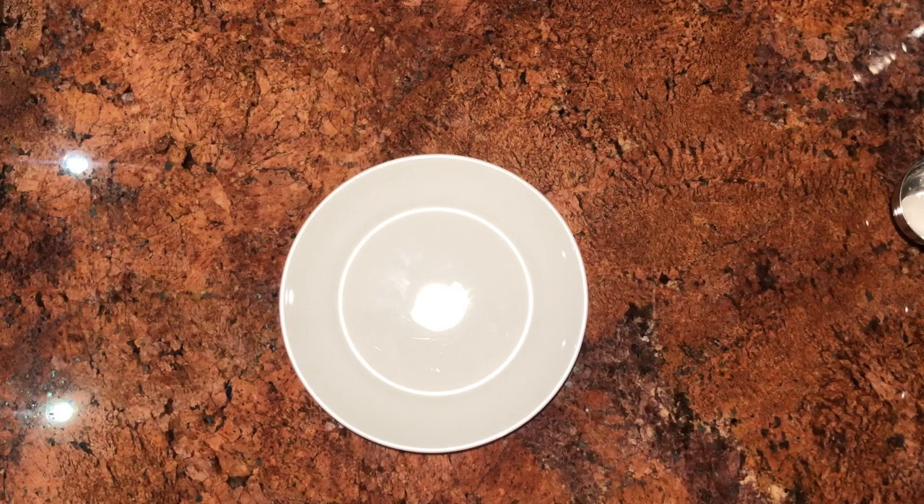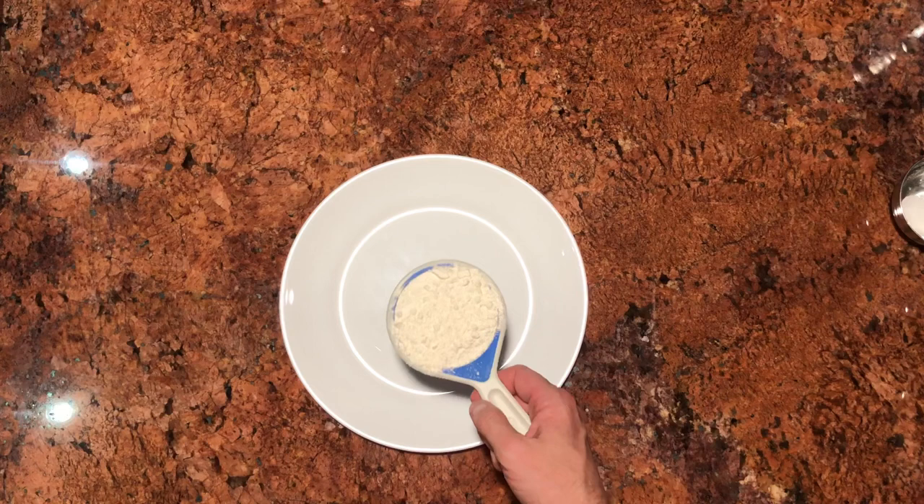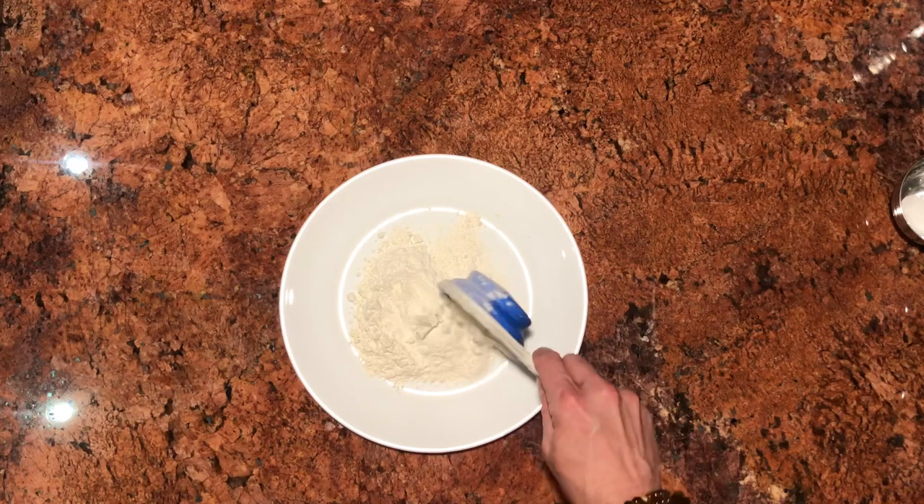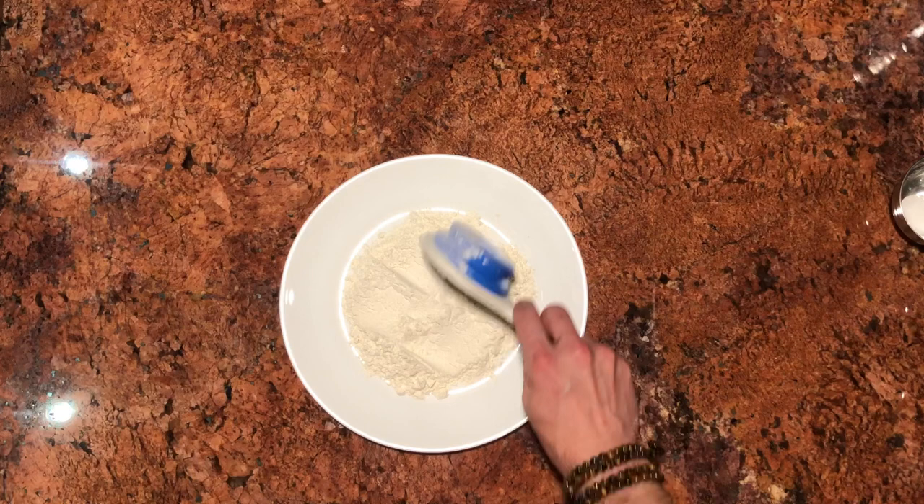We're going to take a plate with a little bit of a rim and add half a cup of flour. Now if you're gluten free you can use gluten free flour — you can substitute really any kind of flour, even corn flour. We're using this as an initial coating on our tofu, so it doesn't have to be a precise measurement like it typically does when you're doing baking.